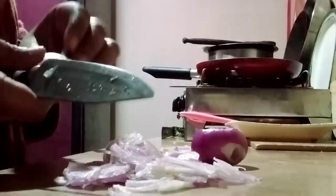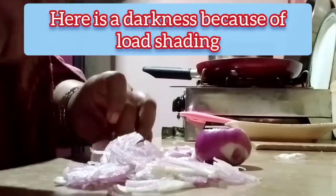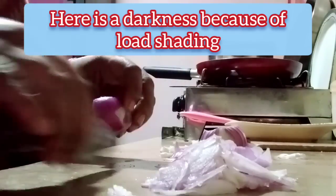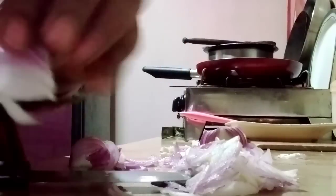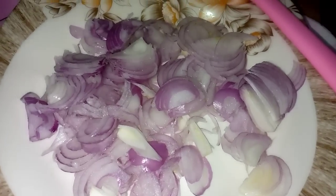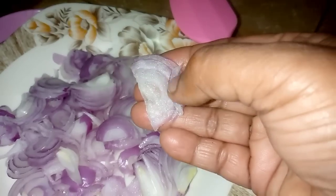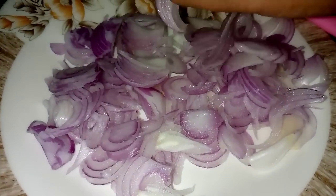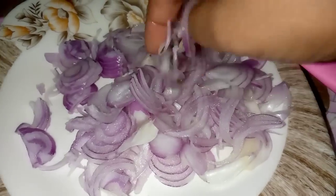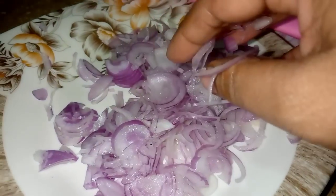We want to cut all the ingredient. We will cut it all. We will be using a tool — I will use a knife — and the other way it will be easier to fry it.